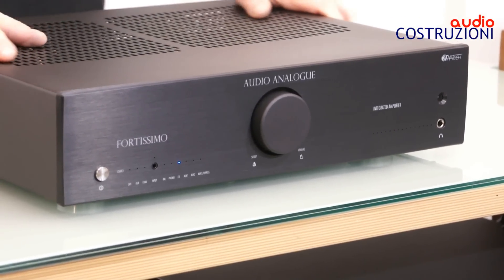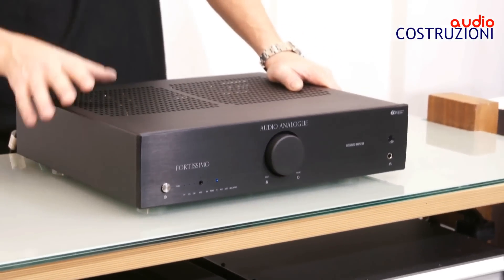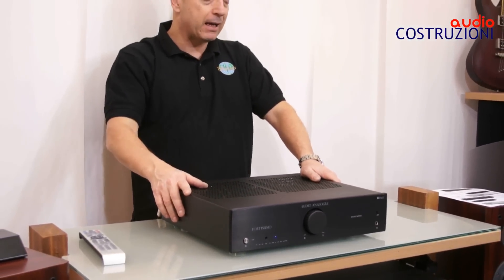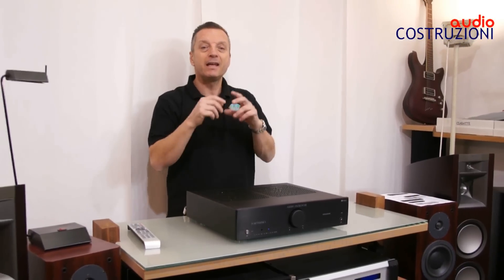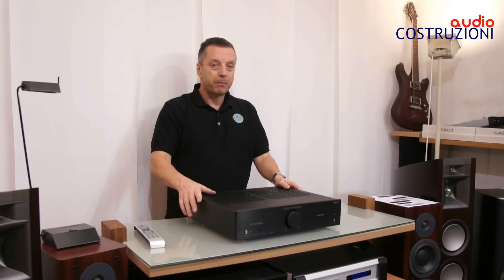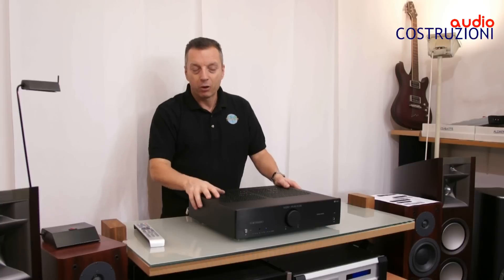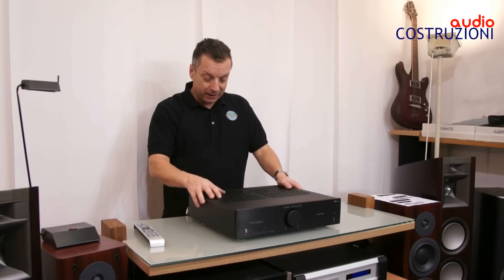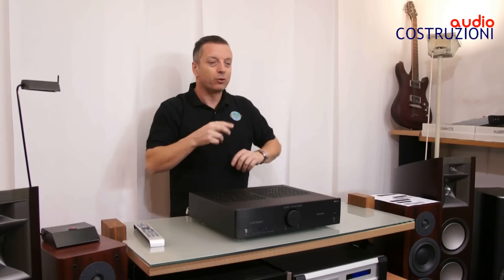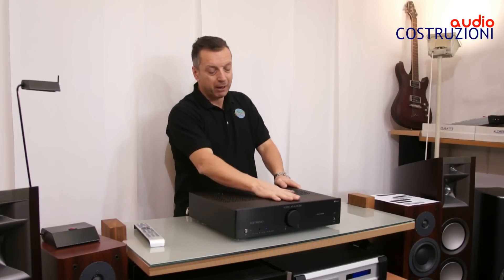Io una macchina così completa raramente la trovo, e soprattutto con queste caratteristiche anche sonore. Audio Analog ha sempre fatto suonare molto bene i propri apparecchi. Rimane in una fascia di stile inglese: delicato, morbido, non affaticante. Però con quel quid in più che solo gli artigiani italiani possono dare. Quindi un medio-alto un filino più chiaretto rispetto alle macchine inglesi, un basso leggermente più rotondino. Insomma, veramente una bella macchina.